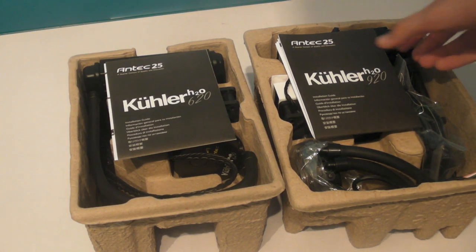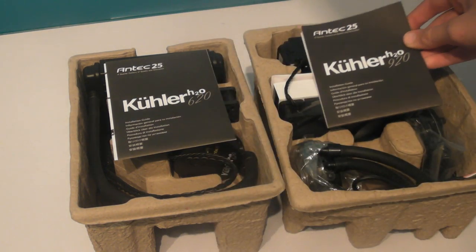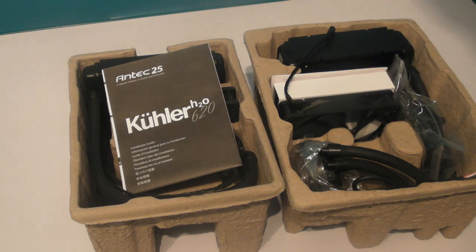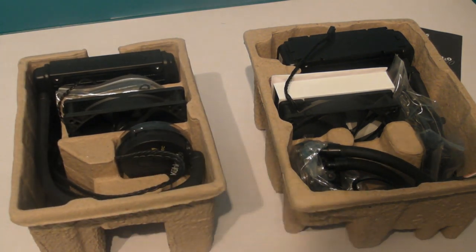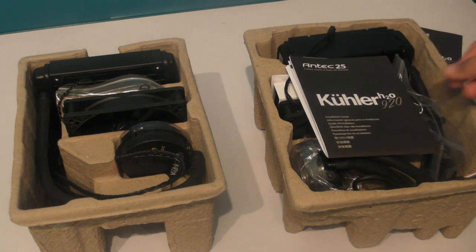Hi, this is Adam from AS Productions and this is the review of the Antec Cooler H20 920. The 920 and the 620 are very similar, with the 920 being the bigger brother and coming with slightly better features. For the purposes of this review, I will review only the 920 and hope you get all the information you need. If you'd like to know more about the 620, I've included a link to a detailed page with all of its specs. Without further ado, let's get on with the review.